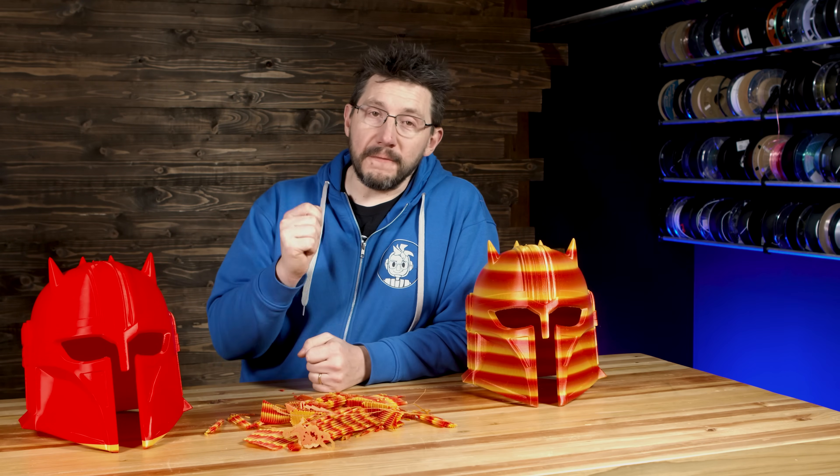Don't forget to hug each other more and fight for a cause you believe in. Print all the things. And as always, high five.